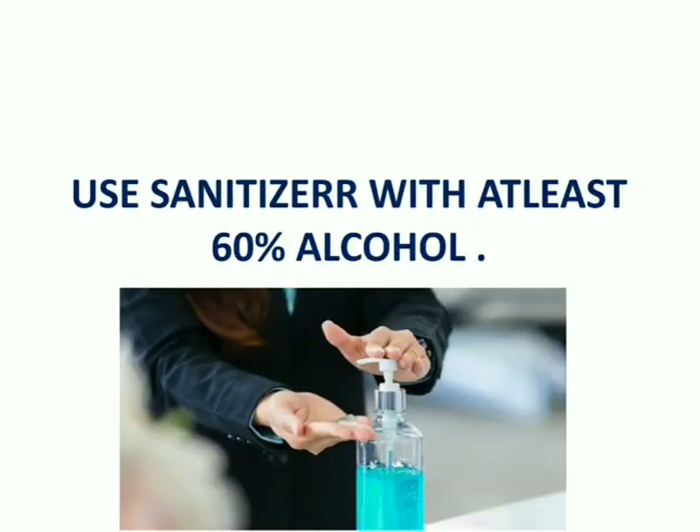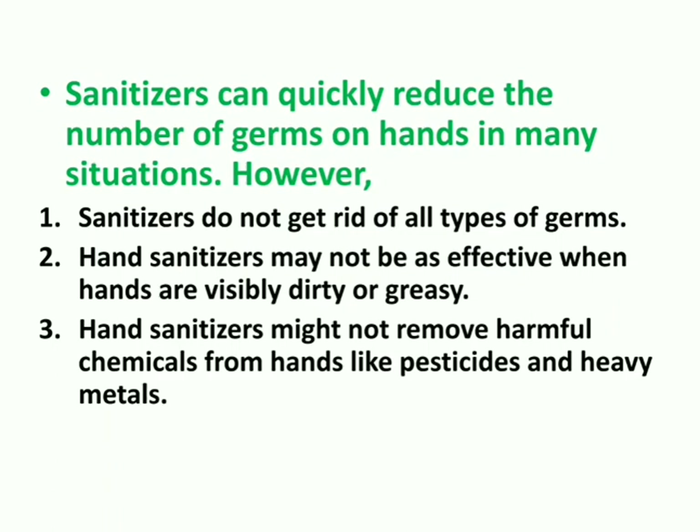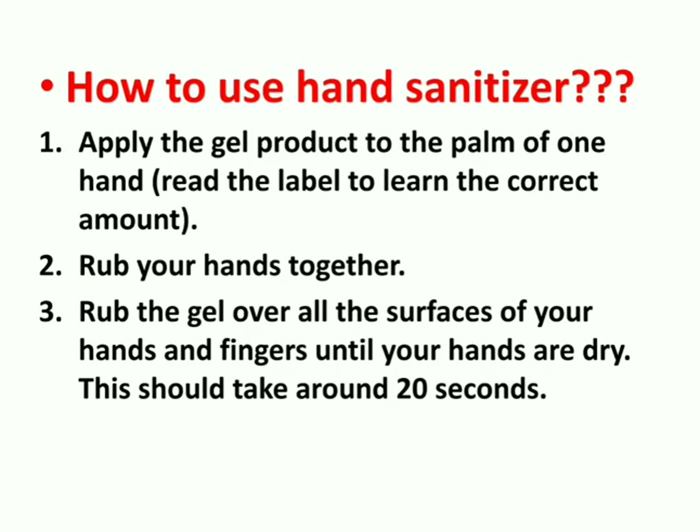What if there is no soap and water? When we are out of the house or office, soap and water may not be available. In that case, we can use a hand sanitizer with at least 60% alcohol. However, sanitizers are not as effective as soap and water. Sanitizers can quickly reduce the number of germs in many situations, but they do not get rid of all types of germs. They may also not be effective when hands are visibly dirty, greasy, or contaminated with harmful chemicals like pesticides or heavy metals.